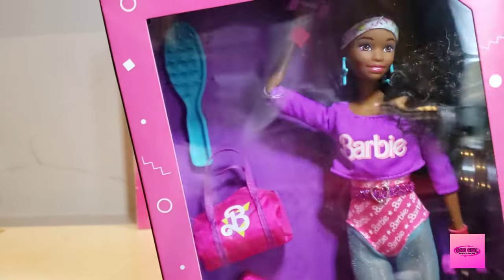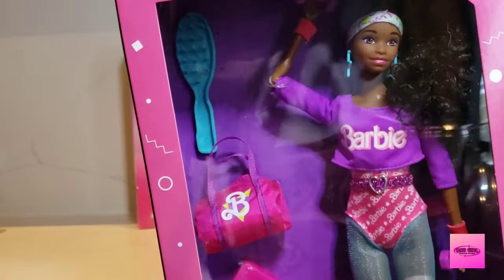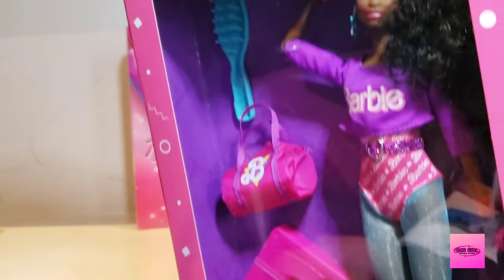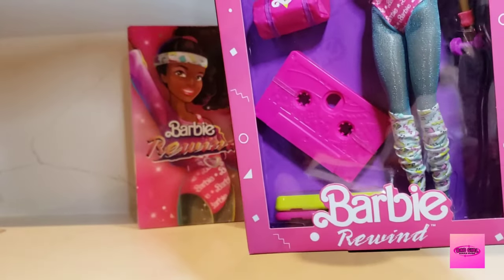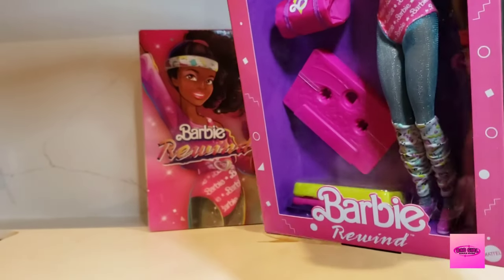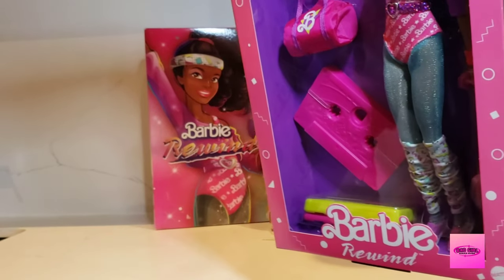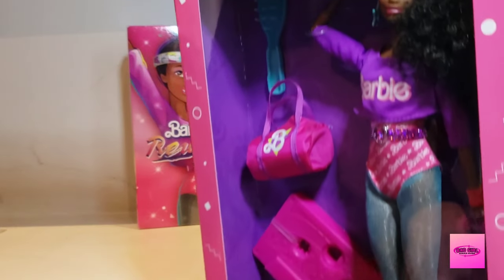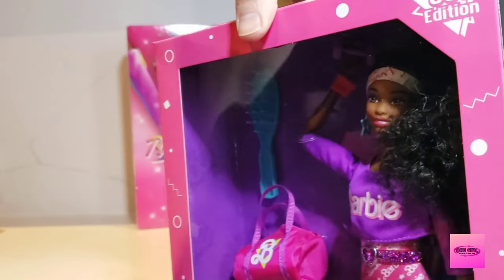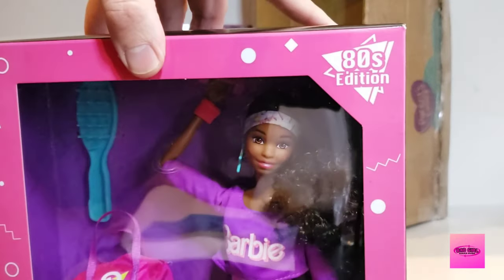The blue hairbrush matches her earrings. I like the articulation in these dolls too — with the wrists, the elbows, and shoulders. The legs are standard rubberized clicky legs that bend at the knee. She's got little pink sneakers, little workout shoes. She's got medium to long curly black hair. Absolutely adorable.